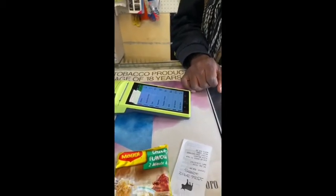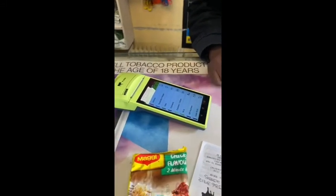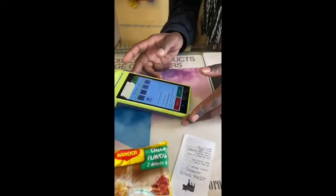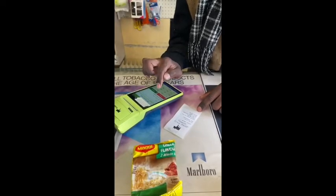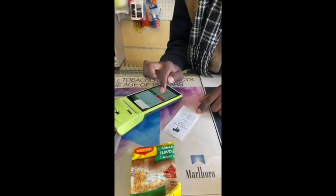When you get to the shop attendant or the shop owner, they will have the Flash Kazang device like this and they'll press transfers, then co-care. They'll press the co-care voucher and then enter the voucher number. This voucher number is on the SMS on your phone.